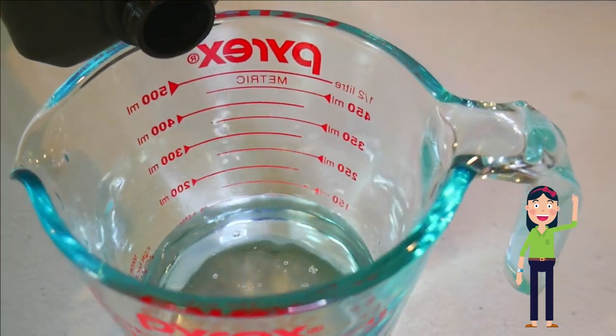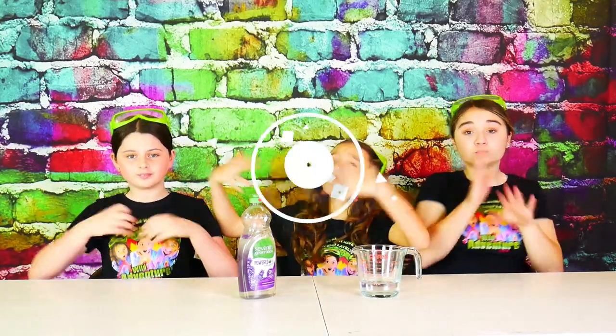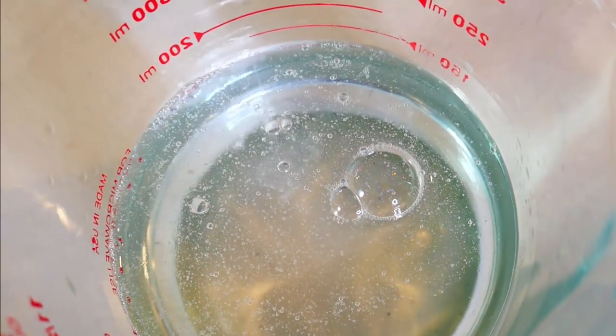It's like a waterfall. Next we're going to add a few squirts of dish soap. This is going to trap the air bubbles inside our dish soap, giving our volcano an epic eruption. Look at the soap just sink down.